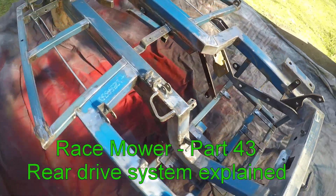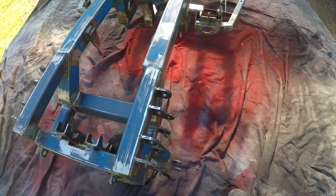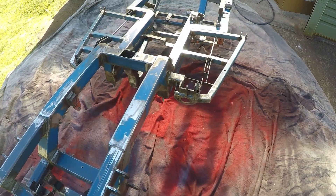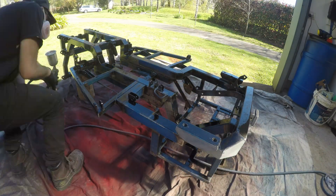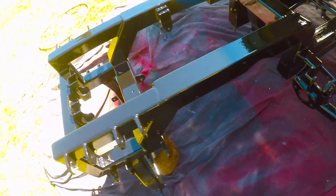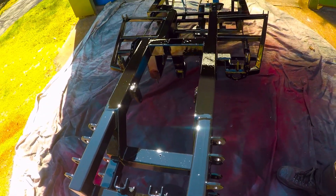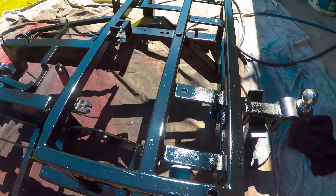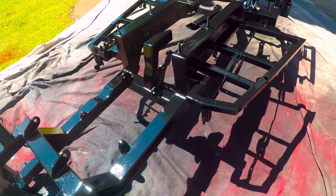Welcome back. In this video I just finished painting the main frame and before putting the gearbox in, this is a look underneath. I gave it two or three coats of epoxy enamel in gloss black and as you can see it's come up really well. I first painted underneath, let it dry, flipped it over before finishing the other side, and here it is - it's turned out awesome.